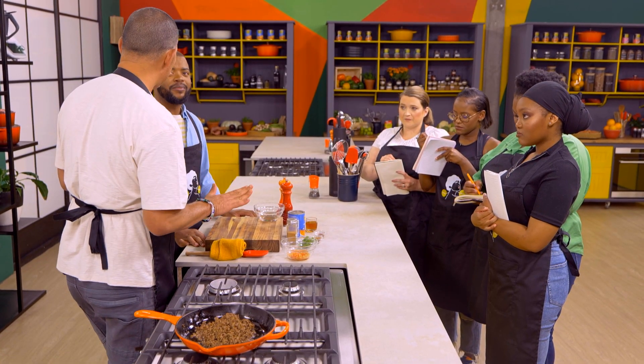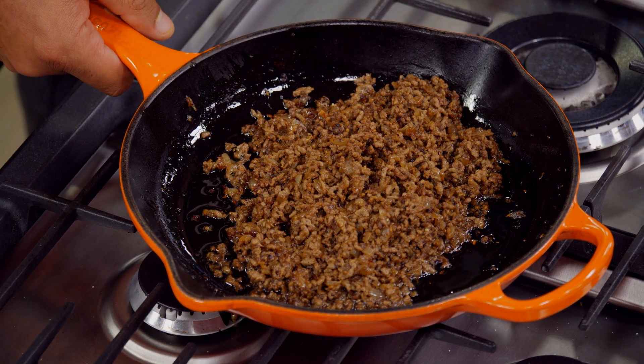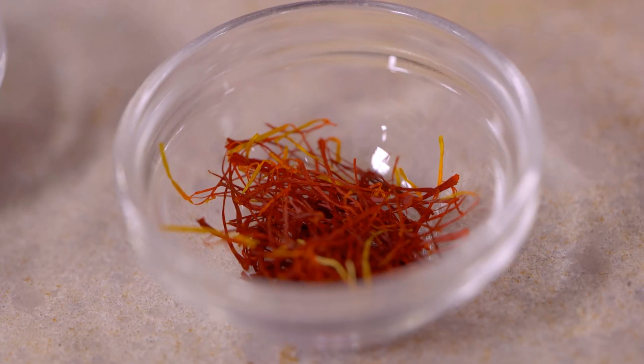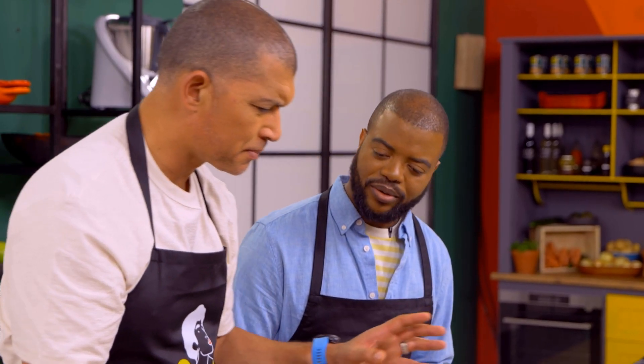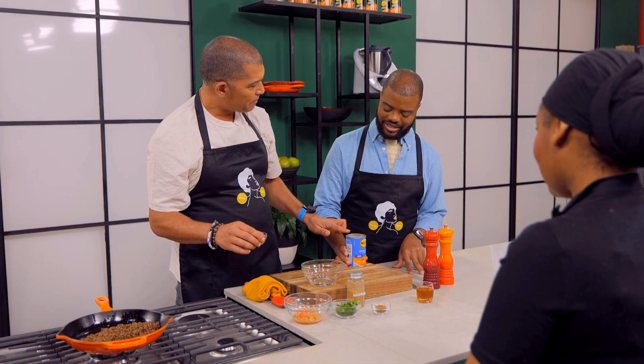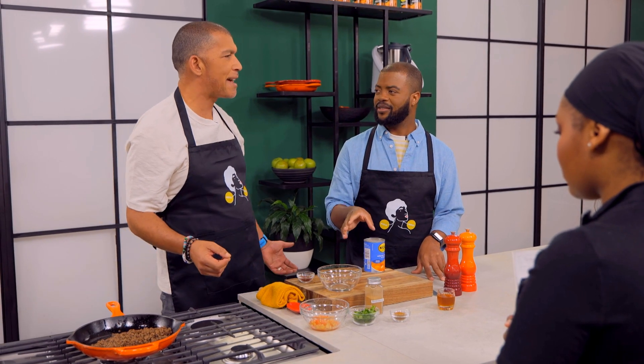I absolutely love Moroccan flavours. So we're doing a lamb samosa — we fried off the onions, we added some garam masala, some ginger, some garlic, and then some lamb mince. Here we have some saffron. Quite bougie, but that's why we do these things. Arthur, we're adding some dried apricots. I love apricots — they pair very well with the Moroccan. It's classic lamb tagine flavours.